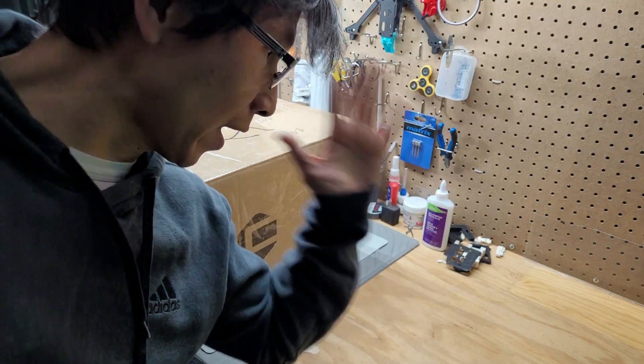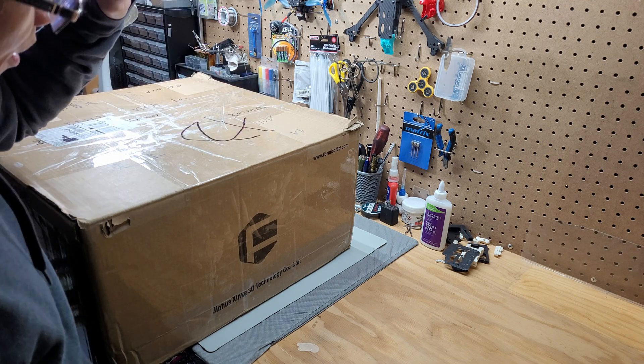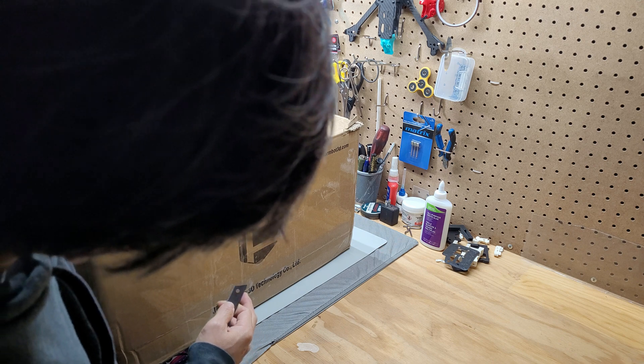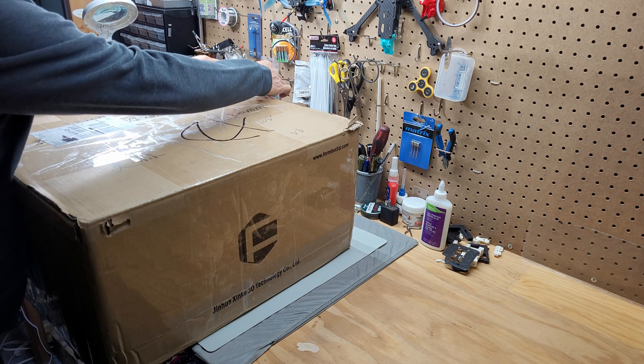Hey, how's it going? It's Tin La here and welcome to the channel. Today it's gonna be an open box video of the 3D printer kit that I purchased from FormBot 3D. So let's open it up and see what's inside.